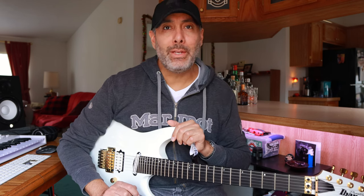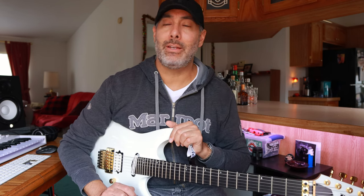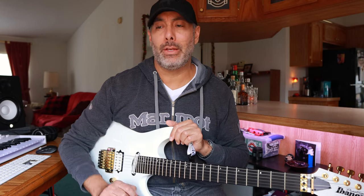I've been working on my alternate picking recently because I've really been neglecting it. I've been focusing recently more on like the djenti down-picked rhythm stuff. I've been writing a lot with rhythms and just not touching my lead work or alternate picking at all.